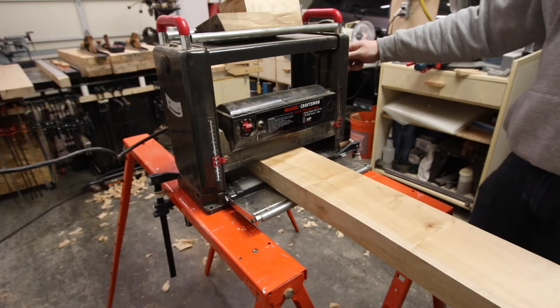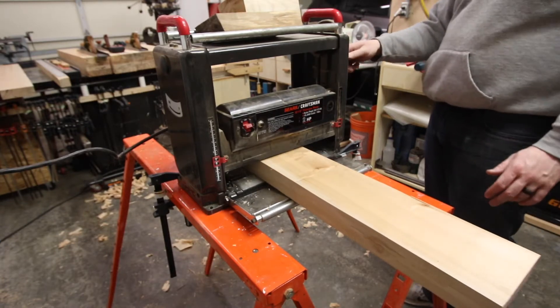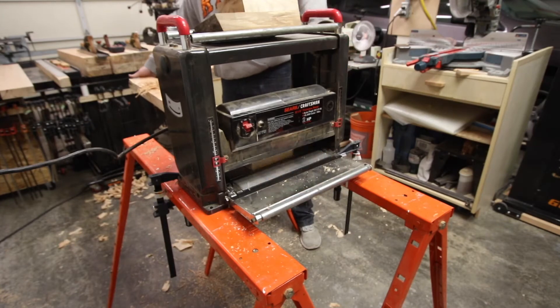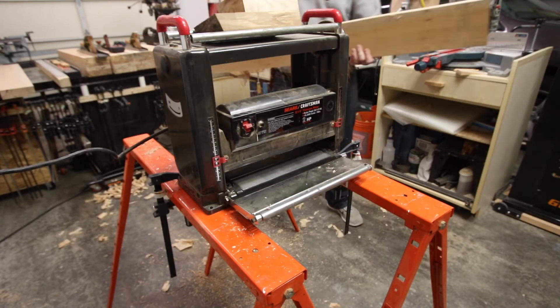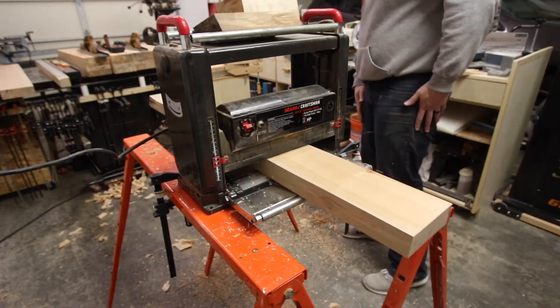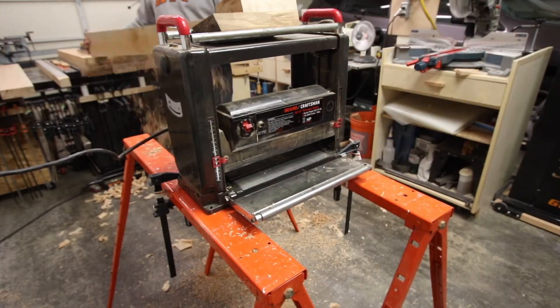There isn't anything particularly difficult about building the base of this bench, although there is a bunch of jointing and planing to do. The key is keeping the stock square for each individual assembly. You'll be thankful to have perfectly square stock when it comes time for the mortise and tenon joinery later on.